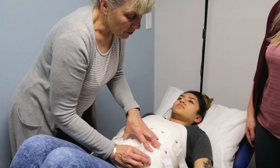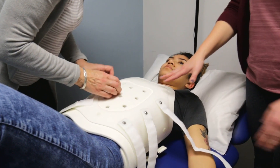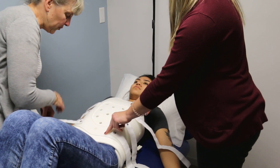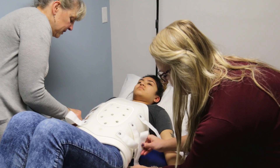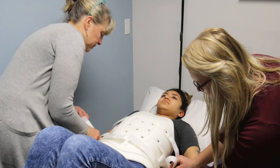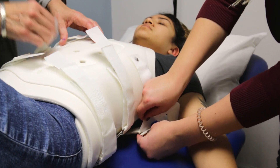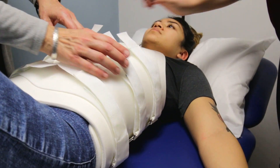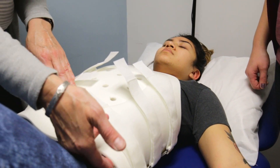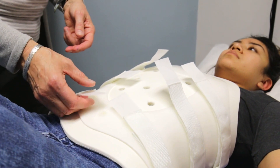There are six straps, three on each side, and you're just going to thread them through each one of the D-loops. It doesn't matter if you start top or bottom — just touch them down at this point without tightening. For tightness, we usually don't mark the straps because it changes quite regularly. What we're looking for is two fingers underneath as our tightness guideline.